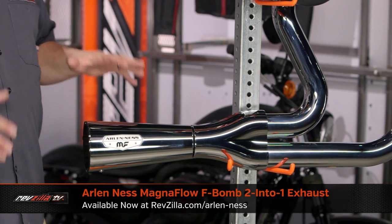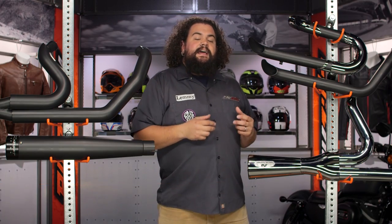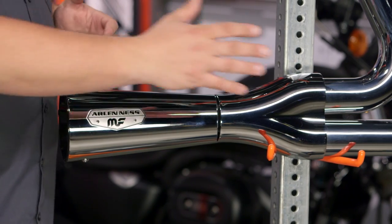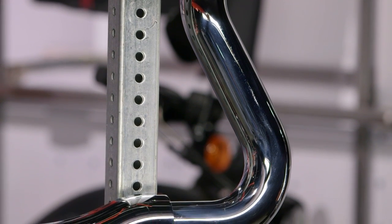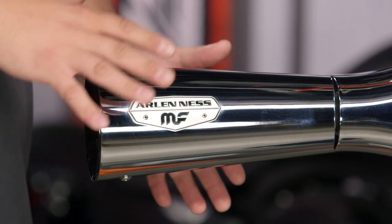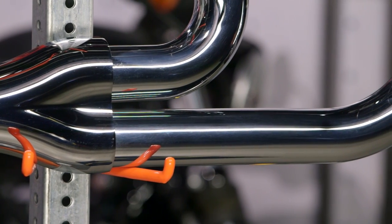I've got the Arlen Ness by Magnaflow F-Bomb exhaust here — also a 2-into-1 system, though significantly different from the Reinhardt. This is a very racy, aggressive exhaust, and you can see how short this megaphone is. The volume on this system is impressive, to say the least. Rather than using continuous-diameter head pipes, Arlen Ness and Magnaflow employ power core technology. The power core is a substrate that fits into the muffler and promotes laminar flow — it encourages exhaust to move out in a nice, orderly fashion, like playing cards in a deck sliding neatly past one another. That's how this pipe develops its power. Chrome heat shields run all the way down the system, giving it a good, solid look that's going to last a long time.